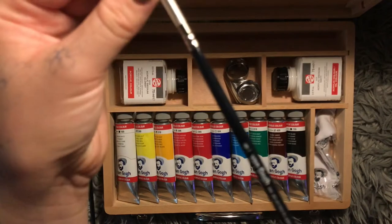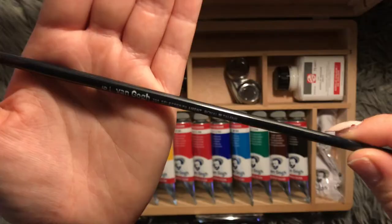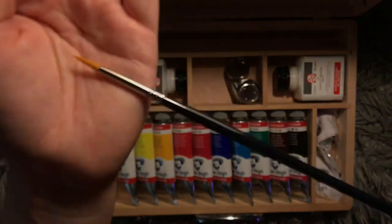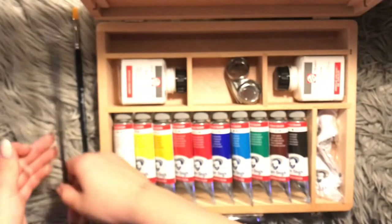The number 6, 295 — and that's a more of a, your typical, standard, pointy brush.